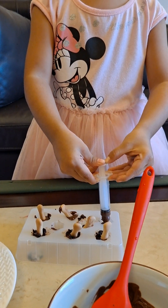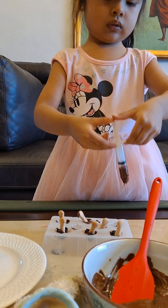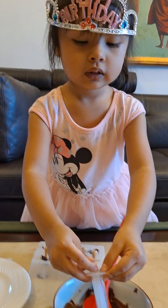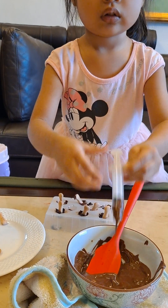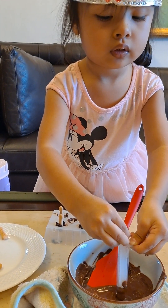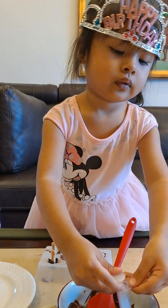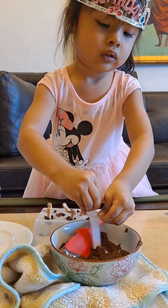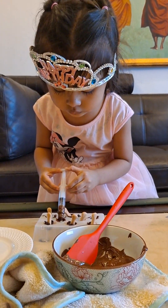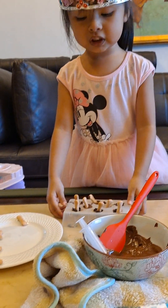A little bit. A little bit. Thank you. Let's put it in the fridge. Yes, let's go.